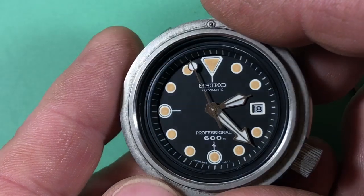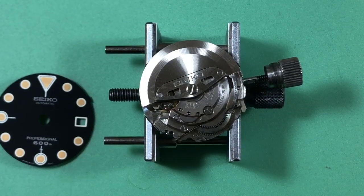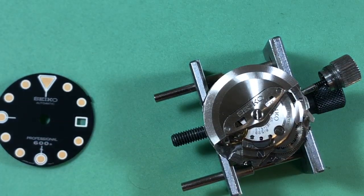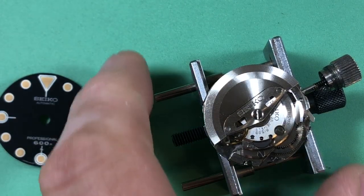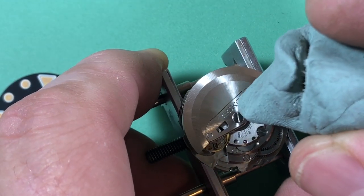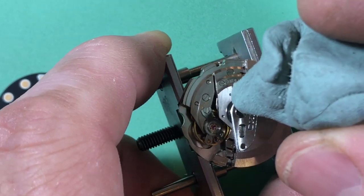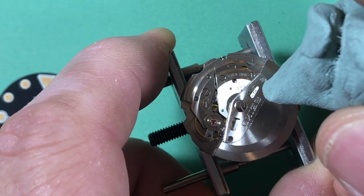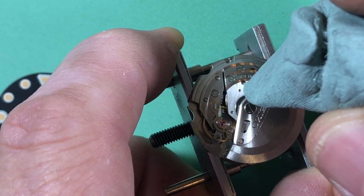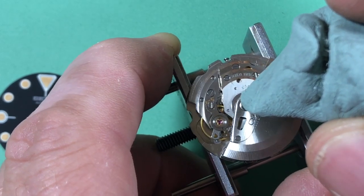Isn't that amazing? The real deal. Got the movement uncased and there it is — looking pretty beautiful, pretty neat. You can see the care they put into these movements. Here's your 6159B and you can see how clean it is. I don't know why it has a scratch there — they must have done that when they were assembling it. This watch has never been apart, so when they were assembling it, someone's screwdriver slipped. Tsk tsk tsk — someone in Japan.